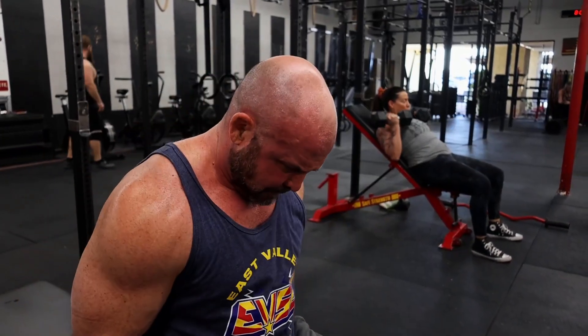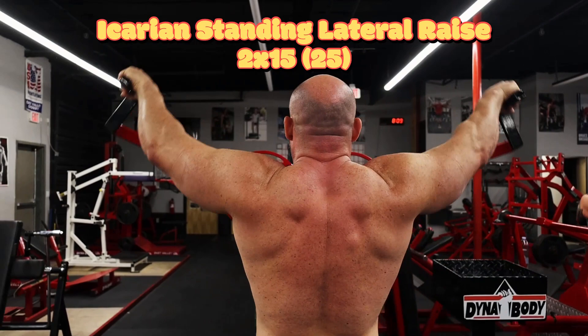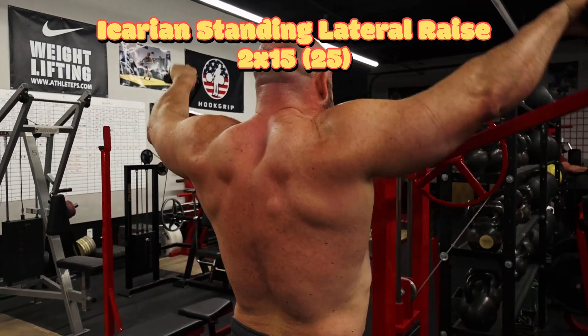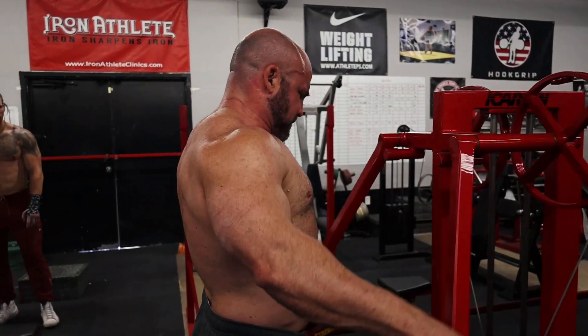We finished out with some high carry and standing laterals — just two sets of fifteen, fairly lightweight. Shoulders were already pretty cooked at the end of this session. I shortened the range of motion down really short, just doing some pulses there to finish off the delts.